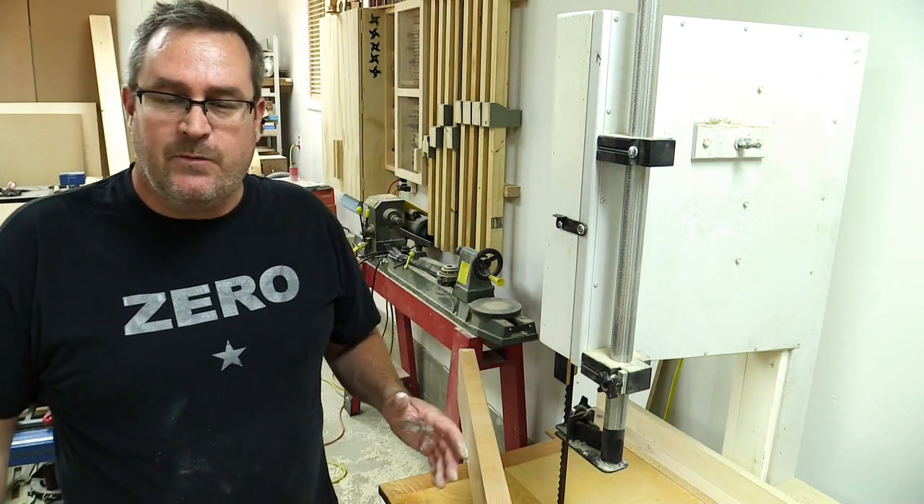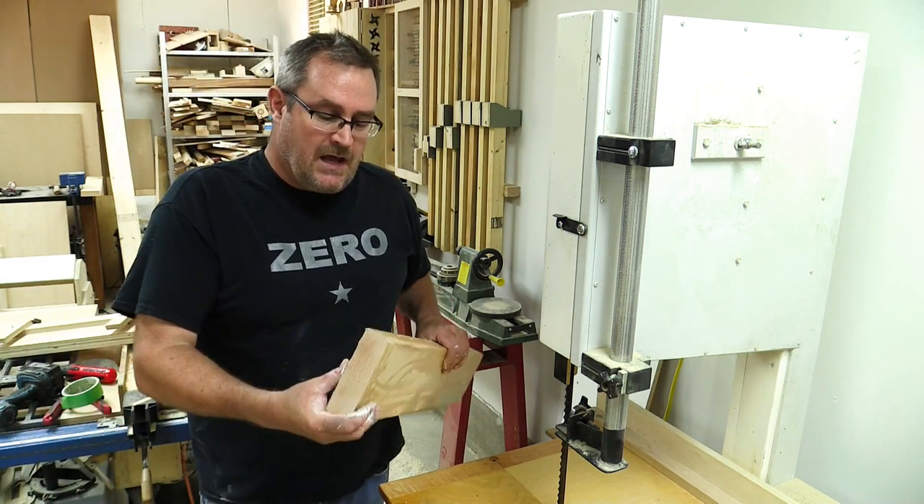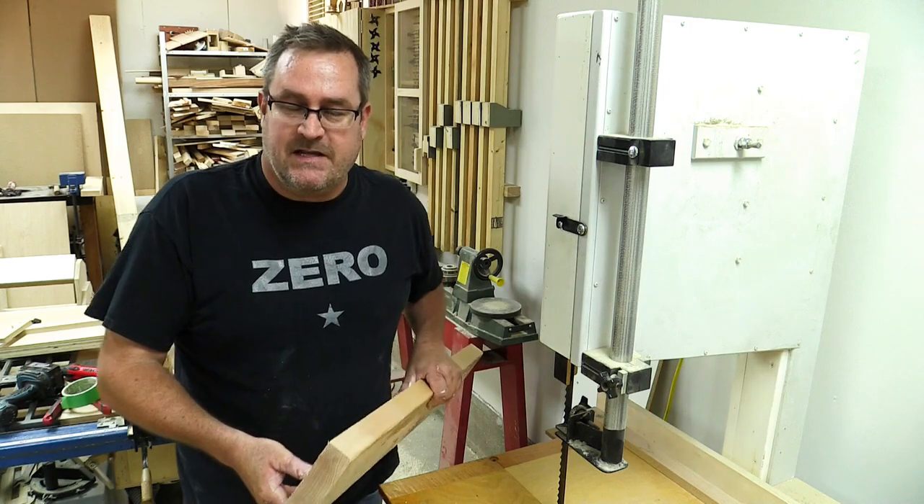Of course, no sharpening video is complete without a test cut. I've got a piece of hard maple here that's six inches thick, and we'll see how well the blade stands up to that.